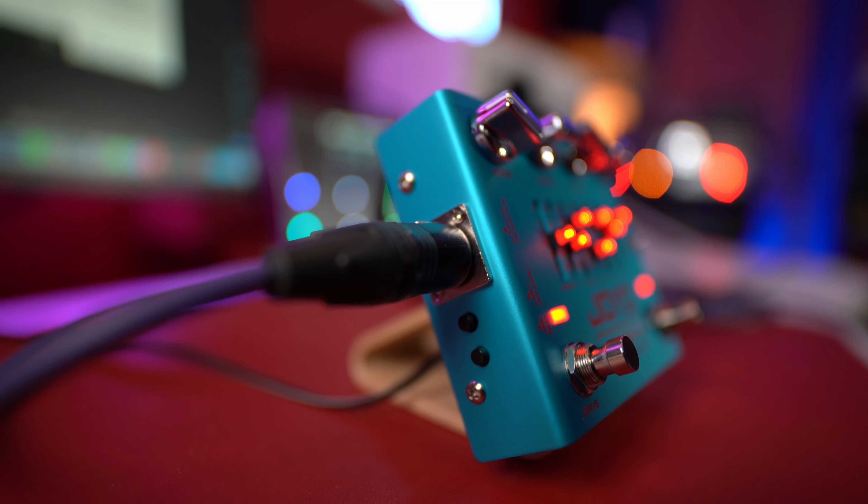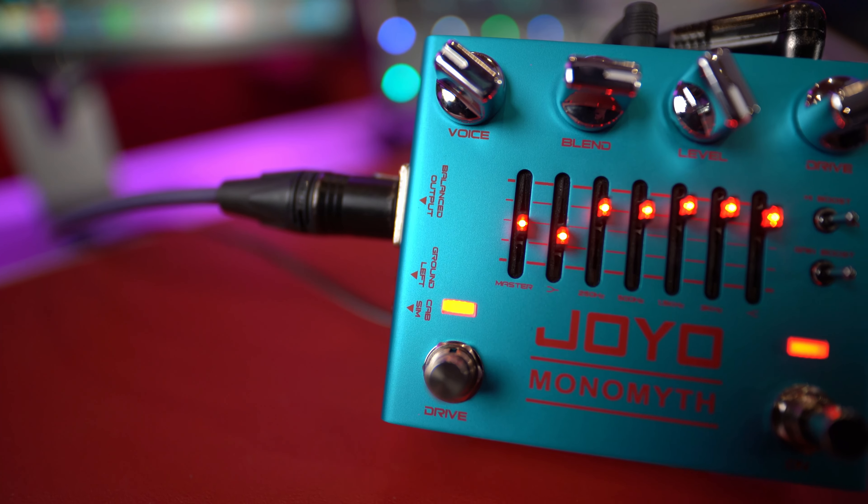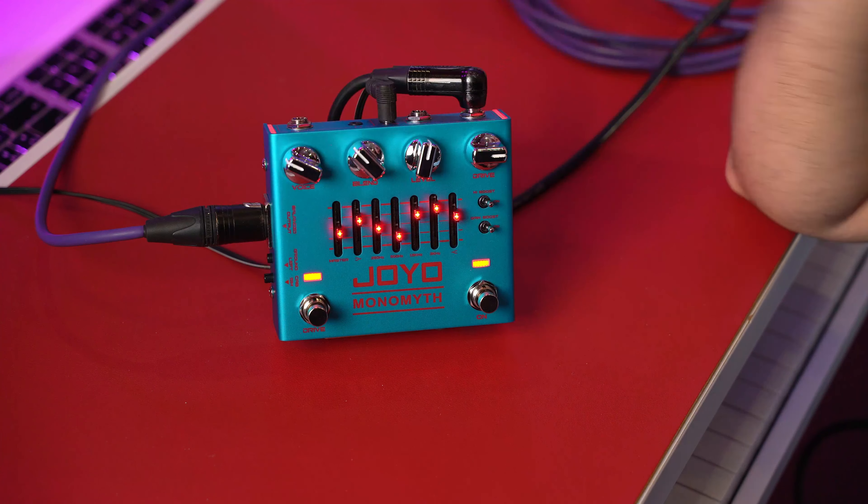On the side you also have the connection for your balanced outputs, like I'm using right now, and you can send balanced outputs to go directly to a PA system, because here you also have the cab rig simulation. So you can engage or not your cab, and go directly to a PA system for your line. That's great. You also have the ground loop here, of course.